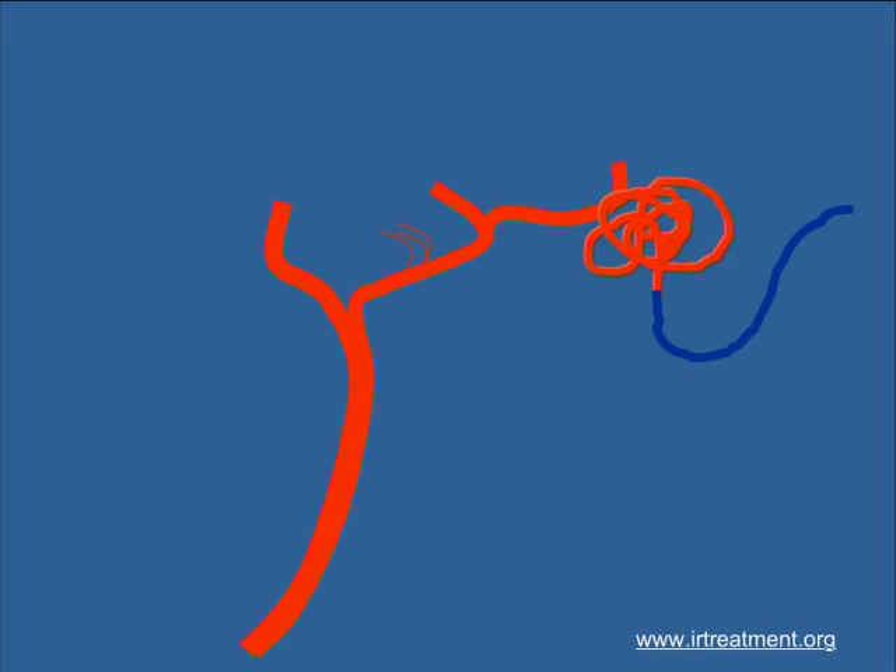Arteriovenous malformations are abnormal clusters of blood vessels which can be seen in any part of the human body. When they are in the brain they can be dangerous because they can bleed. And once they bleed it can be fatal, and thus AVMs should be investigated thoroughly and treated if the risk of bleed is high.